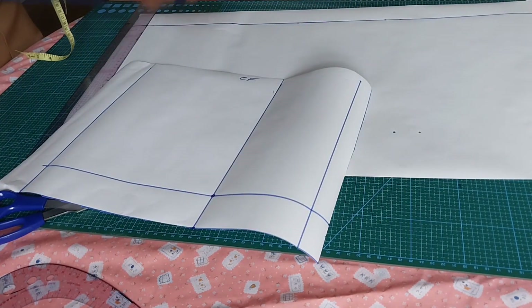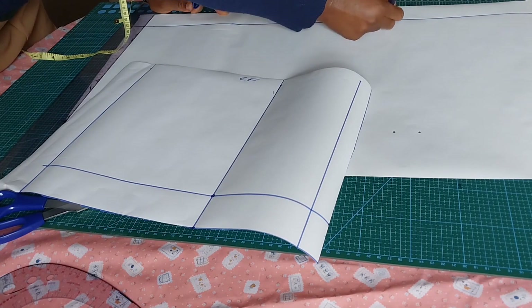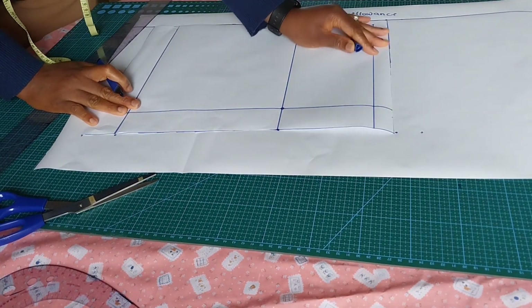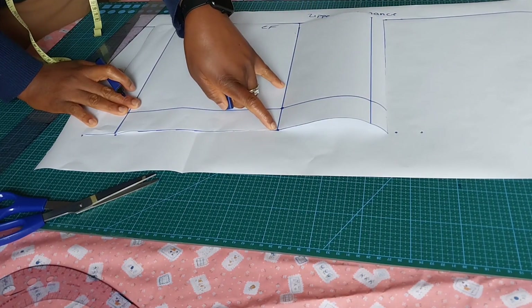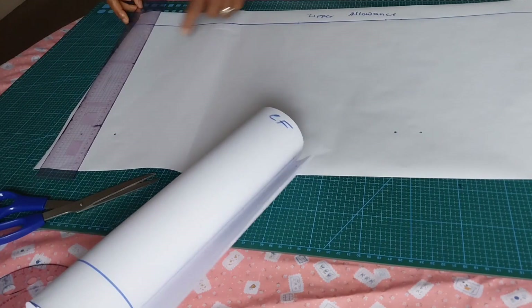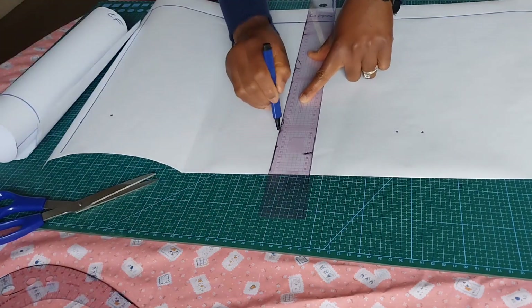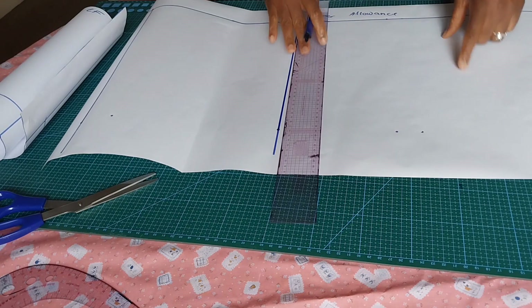I'll start with the full length line — this other line I'll call my center back line. I'll place the front pattern piece and mark all the points: where the yoke starts, the waist, and the full length line. I'll connect the points. It's also good practice to trace out the back part before cutting the yoke.